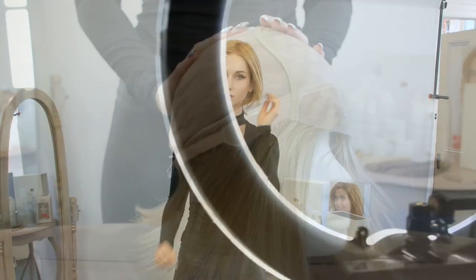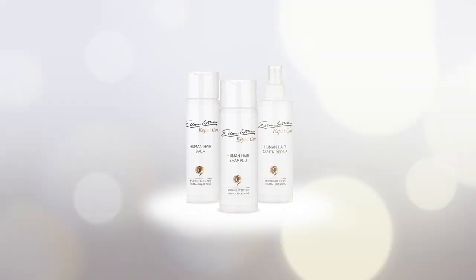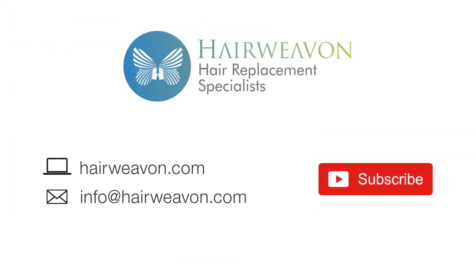The Cosmo wig with European human hair is now available to buy at HairWeaveOn.com. For washing and best care, use Ellen Vella's Human Hair Shampoo and Care Set. Be sure to subscribe for the latest trends in wigs and hair replacement systems.